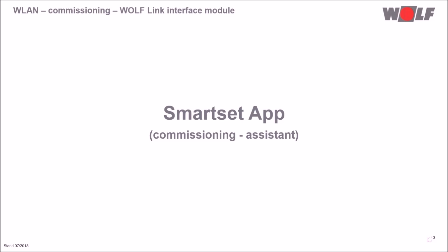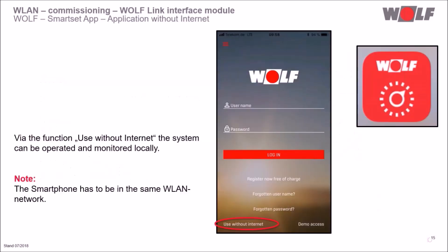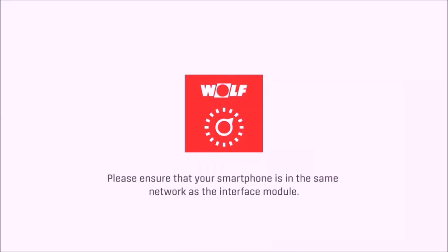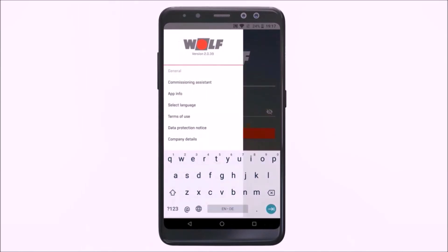To complete the standard commissioning, the latest Wolf Smart Set app for the smartphone is required. The Wolf Smart Set app is available for free download in the Google Play Store and App Store. We download and open the app. At the bottom left-hand corner, the system can be controlled and monitored locally via the 'use without internet' function — please ensure the smartphone is on the same WLAN network. To enable worldwide access, we start the commissioning assistant in the app via the top left-hand menu.